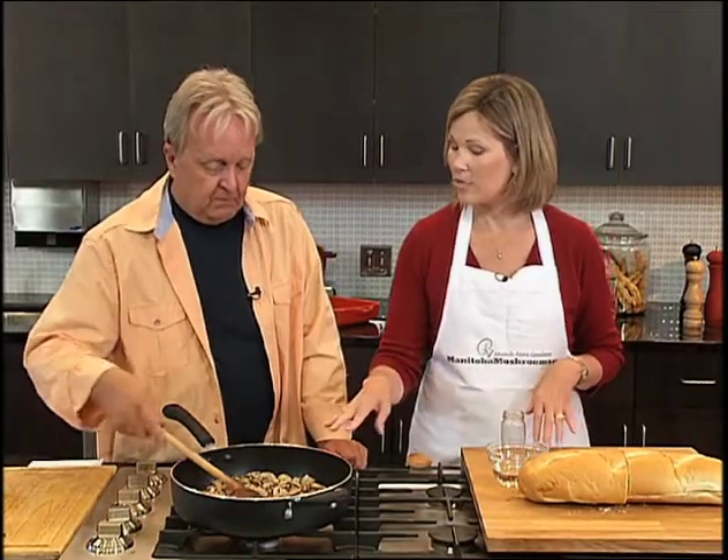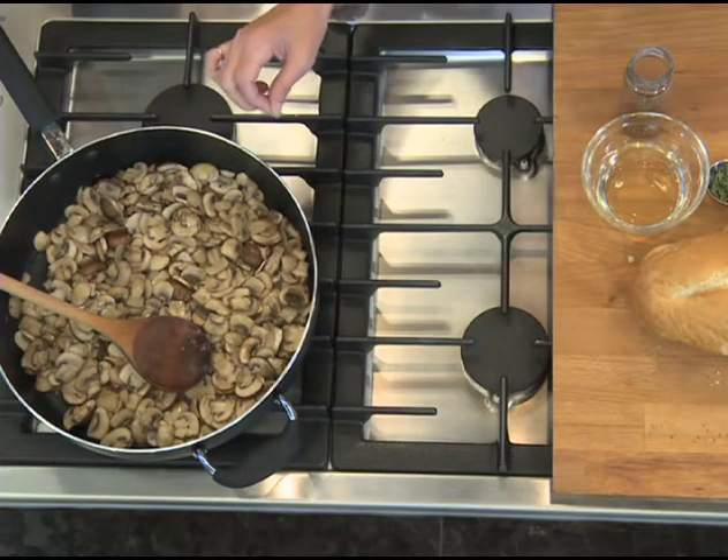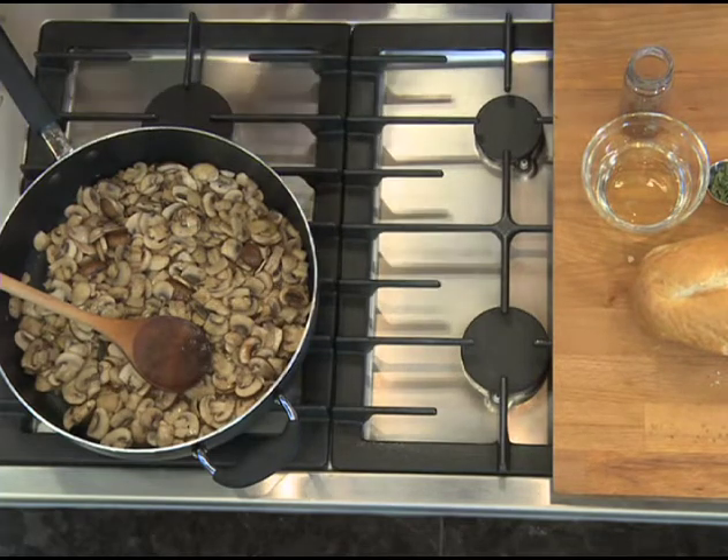In the fry pan I have some white mushrooms and some cremini mushrooms — a mixture of the two — sliced with some butter and about four cloves of garlic. You have to have garlic! You could use almost any combination: portabella, oysters, shiitake — you could get some really good earthy flavors going.